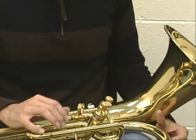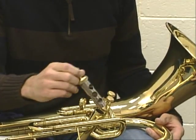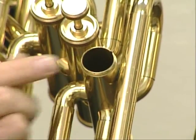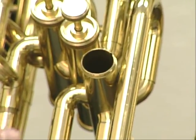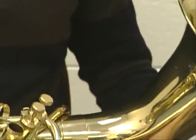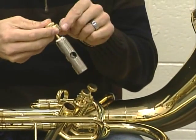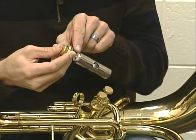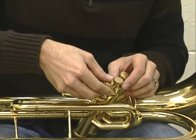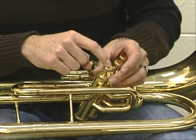Now as we put our valve into the casing, we have to put it in a specific way. If you look inside the casing, you can see a small notch or groove inside that casing. That lines up with a knob on the top of the valve — there should be a little bump that sticks out right there. Line them up, then gently push the valve in. You should never have to really push very hard — it should just slide in.